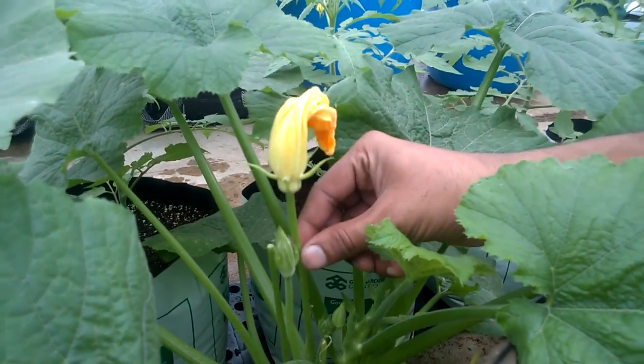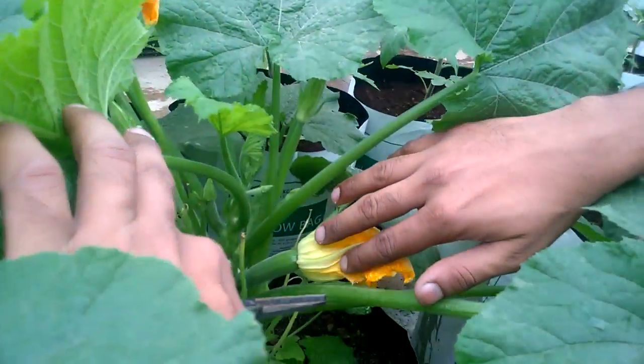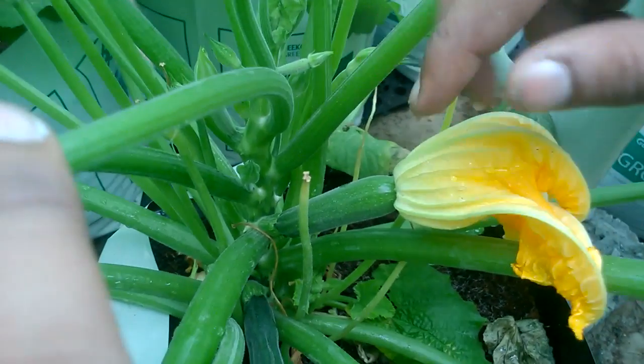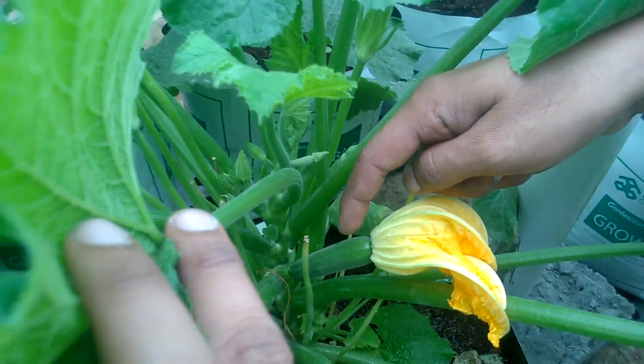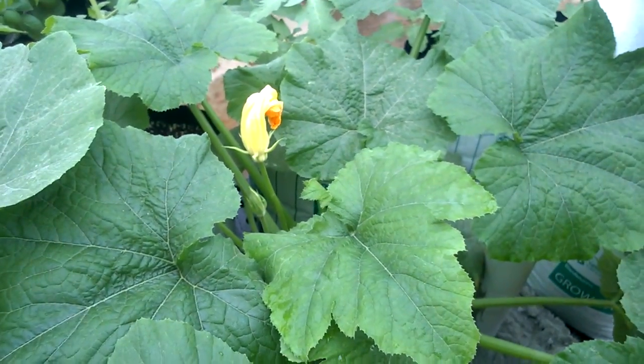There is no fruit behind it, so this is a male flower. Now I'll show you a female flower — you see this? This is a female flower. You see a small fruit, zucchini in our case, so that's a female flower. I hope you have understood the difference between a male and a female flower.